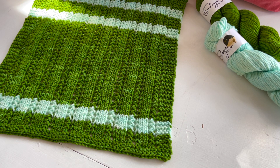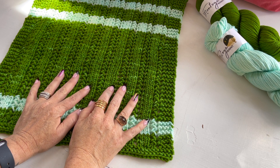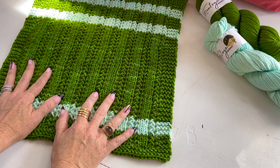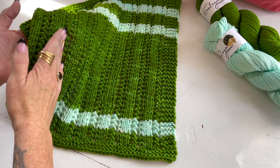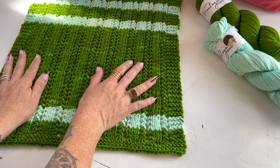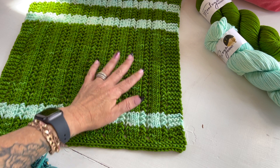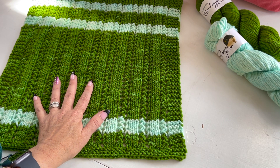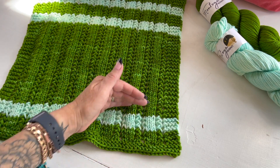Hey there block builders, it's Vicki Howell here to show you how to do the stitch pattern for block number two of our Block Builder Club. This month we are working on what we're calling Heightened Herringbone — a mixture of stockinette columns with lacy crisscross herringbone columns. It's really pretty and it's only a two-row repeat, so it's not all that difficult but has tons of interest. We've chosen to do some striping, but that's absolutely up to you. Today we're just going to cover the stitch pattern itself.